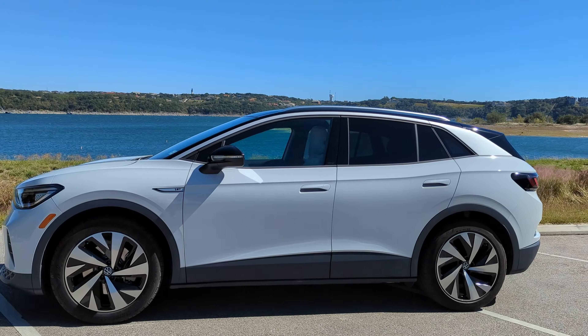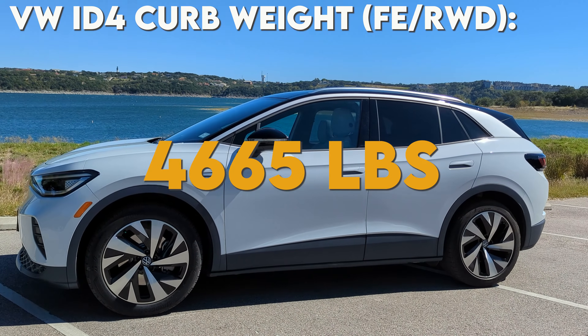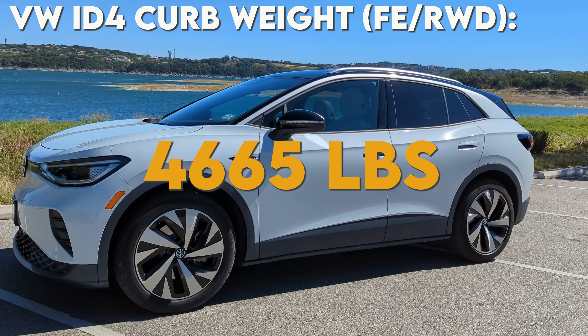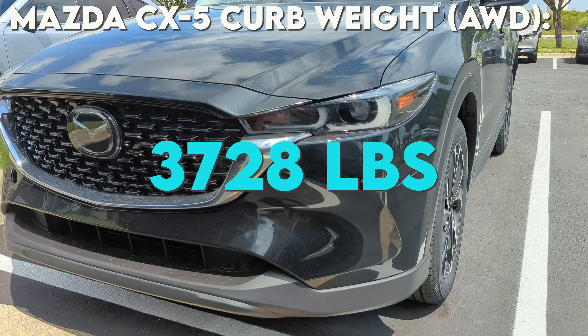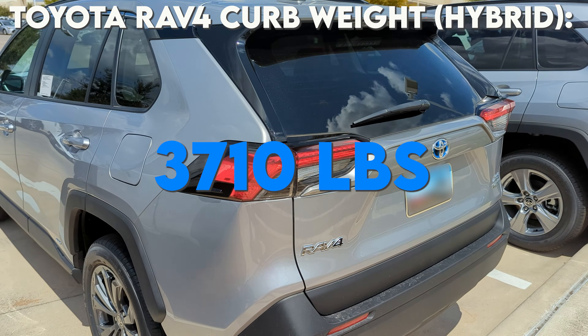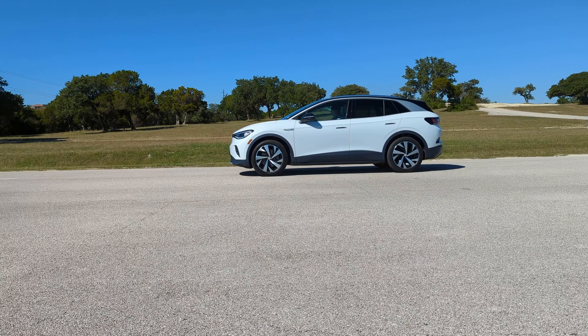One of the biggest drawbacks for electric vehicles right now is how much they weigh. Take for example the ID4 — it weighs almost 15 to 20 percent more than two of its gas-powered competitors, the Mazda CX-5 and the Toyota RAV4.